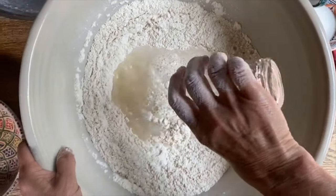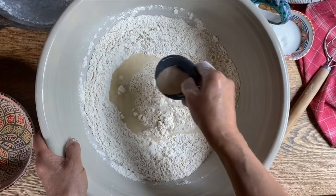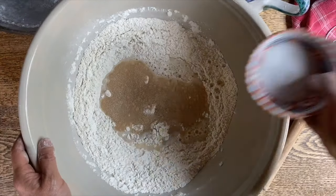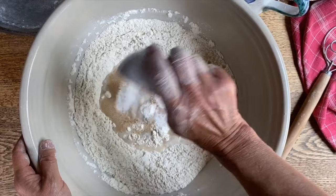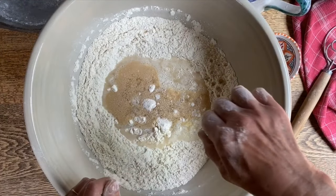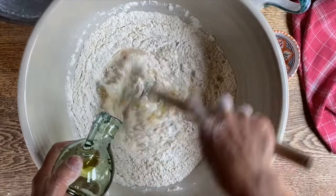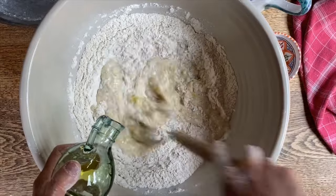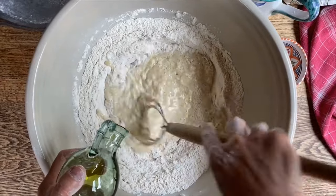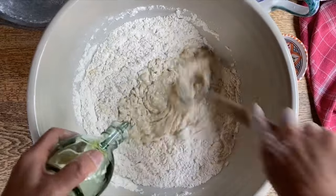We'll place this in here as well. To this we will add the yeast, the sugar, as well as the oil. With my dough hook I'm going to mix everything together. As you can see I have yet to add the salt — we'll wait a bit for that.